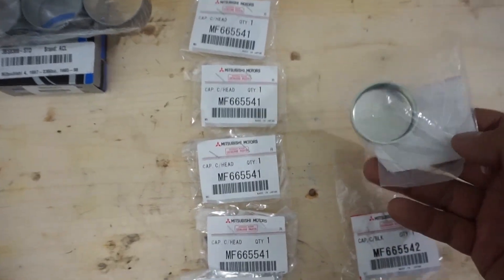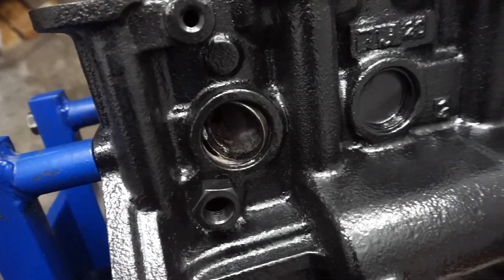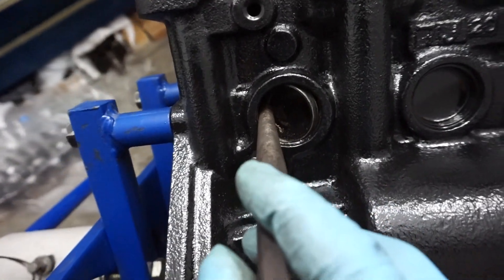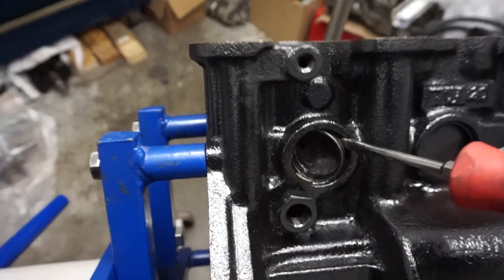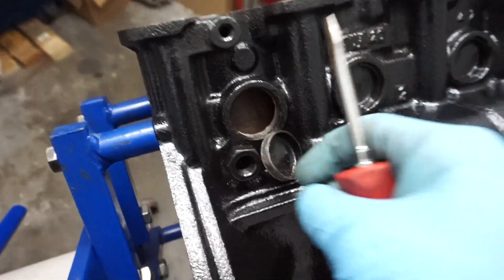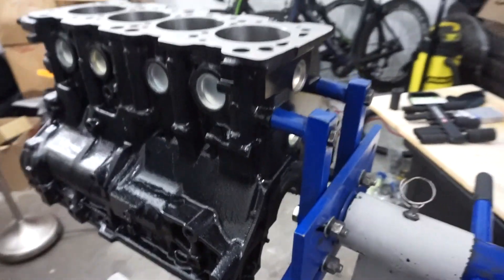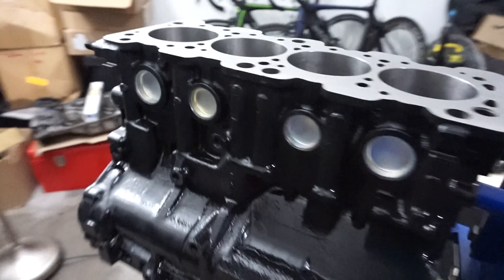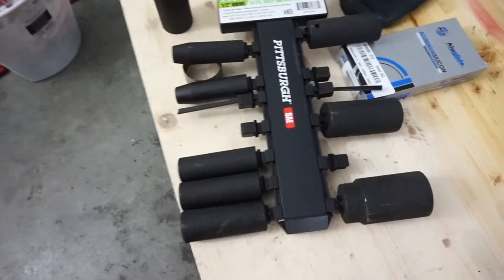I'm also going to replace all of the freeze plugs. The way I take out these freeze plugs is hit them on one edge and just beat on them really hard. And once they get like that, I just grab a screwdriver and pry here — and they come out. One out. I got all of the plugs in — those two look a lot better, brand new. I went to Harbor Freight and picked up a big set of sockets — that's how I drove them in.